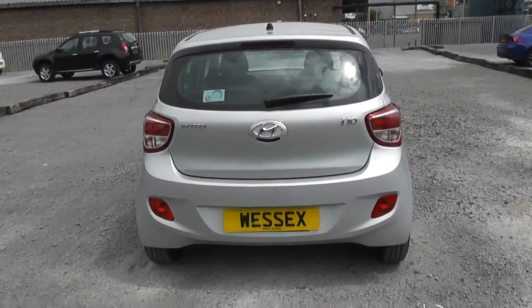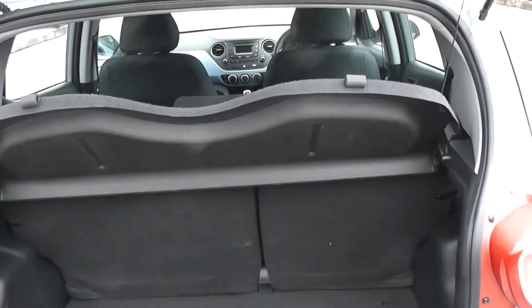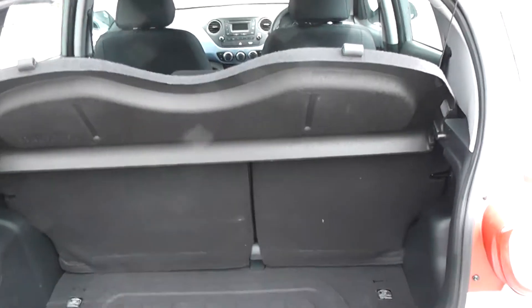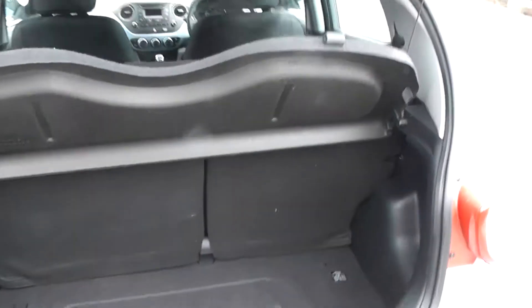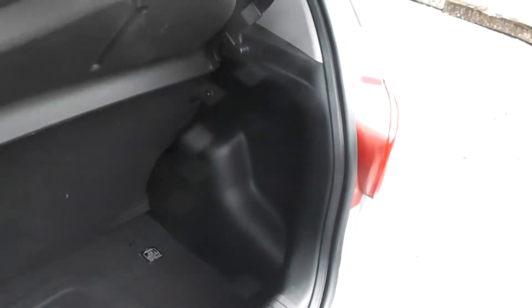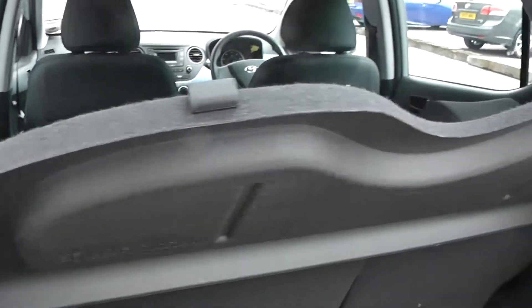Round the back of the model now. As you can see the boot is nice and light and easy to open. All you have to do is pull the boot release at the bottom and the hydraulics will open it for you. We've got a nice wide space in the back of the boot, very easy for loading and unloading. There's a large parcel shelf and plenty of storage space here for you.